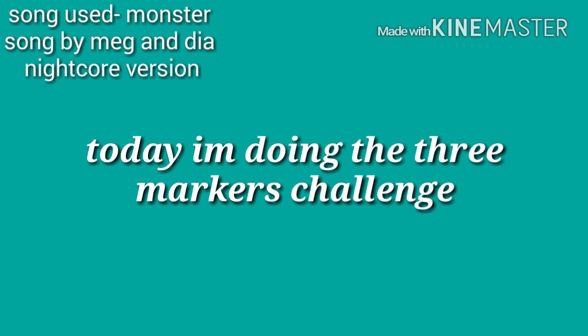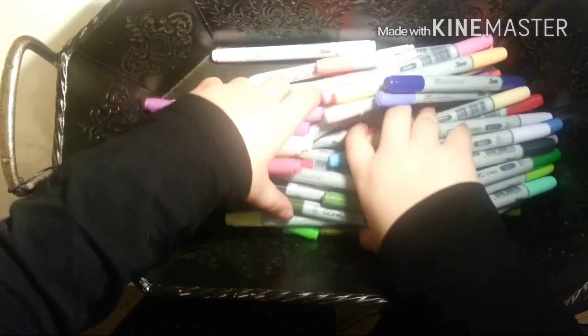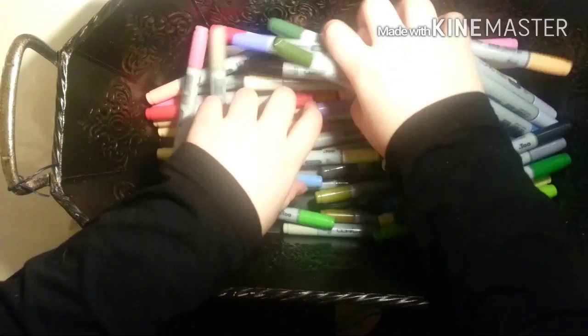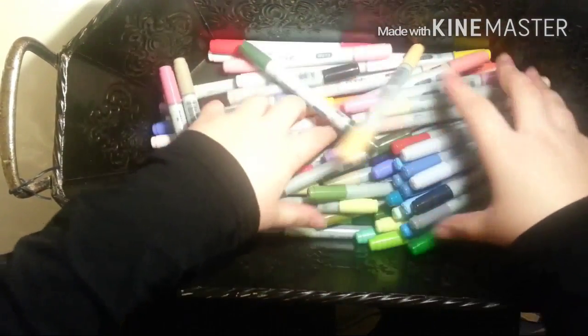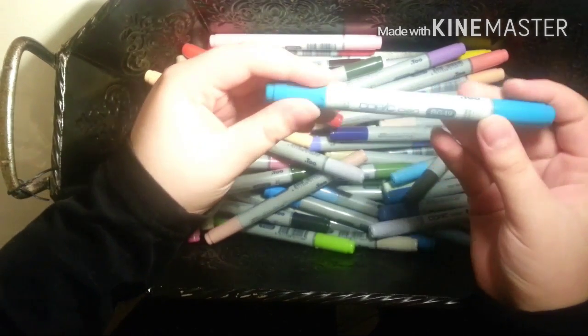Hi guys, today I'm doing the 3 marker challenge. You can use your inking marker and then a Sakura jelly roll pen. Right now I'm looking for the pens to see which one I can get, but I'm blindfolded completely the whole time.